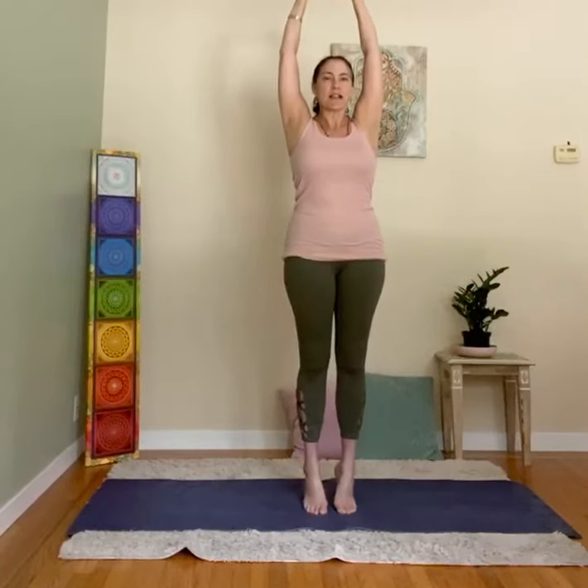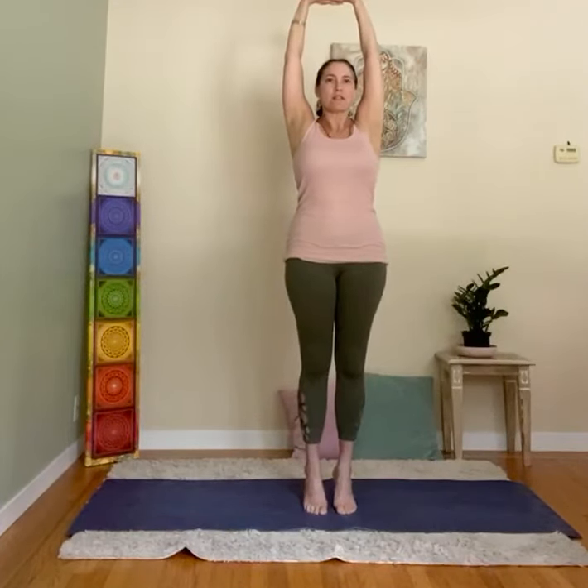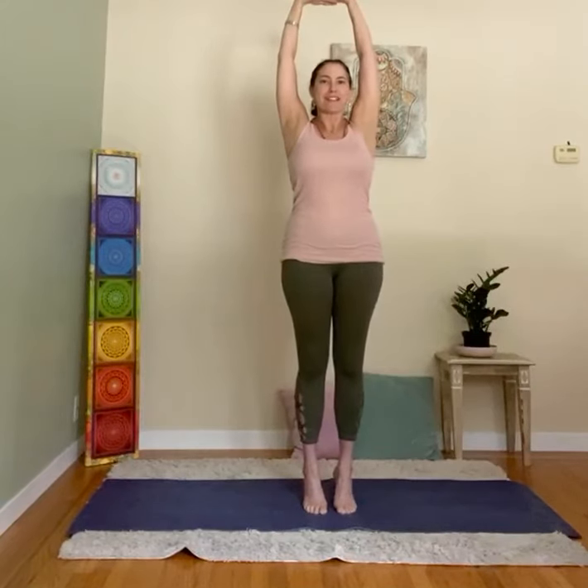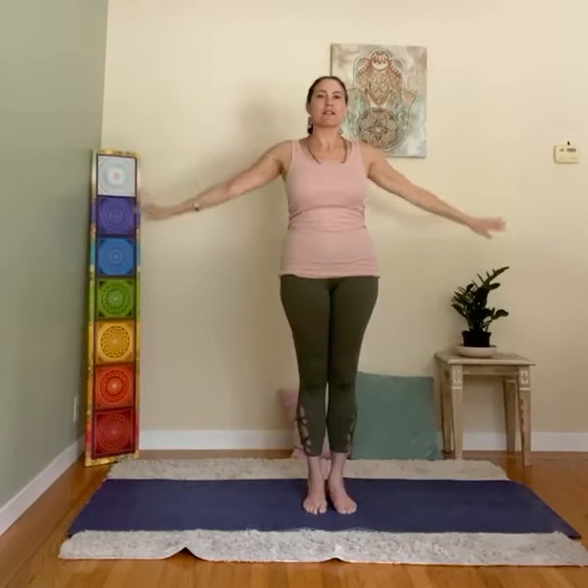Breathing in, stretch the arms up. Breathing out, lower down. Same thing — interlock the fingers, stretch up, and now lift the heels up. Squeeze the thighs together, hold and balance. Go way up on the tippy toes. Hug the arm bones towards the ears, navel to spine, thighs hug in. When you come out, lower the heels, lower the arms, and shake it up.